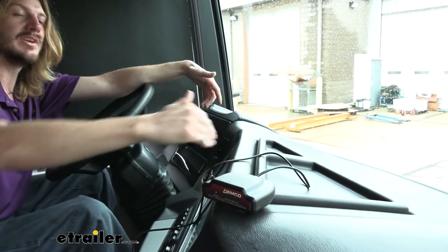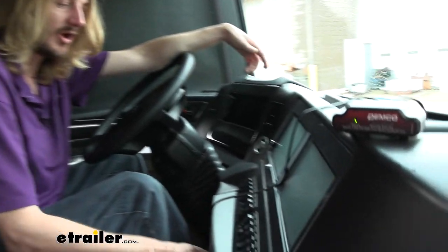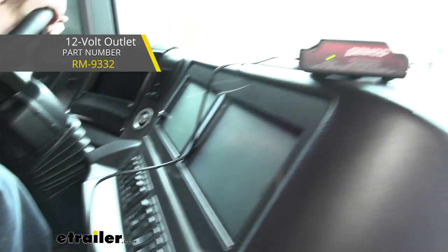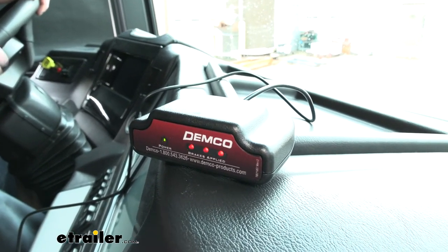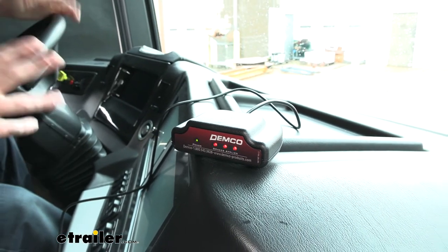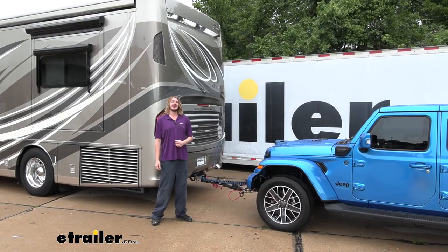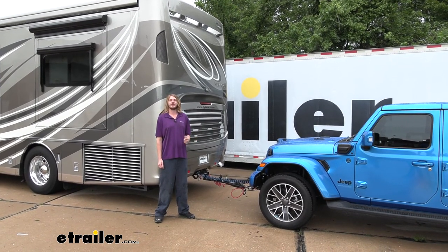All we need to do now is grab the Coach Link receiver — we installed the transmitter in the vehicle, and this receiver simply plugs into an auxiliary outlet inside the motorhome. If you don't have one we do sell auxiliary outlets at eTrailer. When we press the brake we should get real-time feedback since we're all hooked up to the vehicle — and there it goes, we've got our activation. We hold the brake to verify the buzzer works — it does. When we release the brake pedal the light and buzzer go off. That completes our installation of Demco's Air Force One supplemental braking system on our 2022 Jeep Wrangler 4xE.